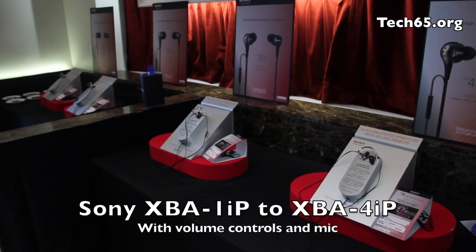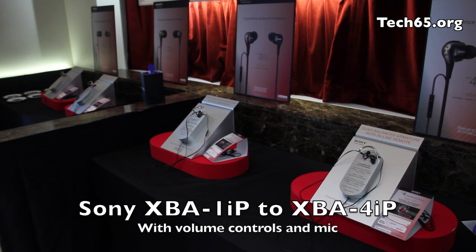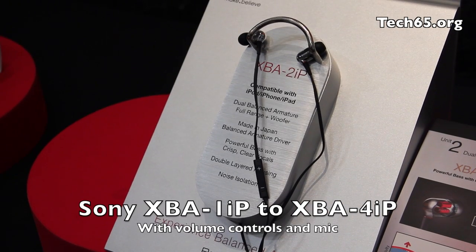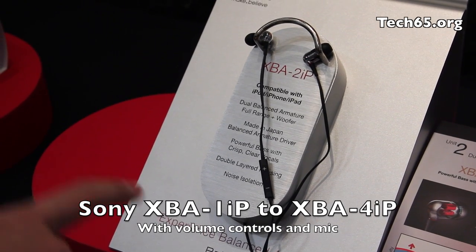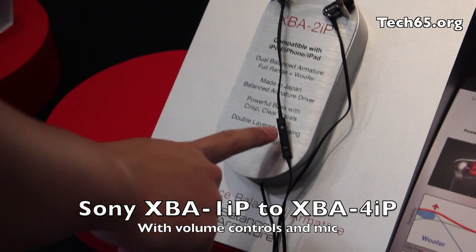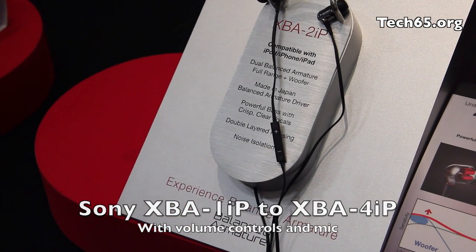The XBA1, 2, 3, 4 also have their respective iPhone versions. Here we can see the XBA2 IP at the back to show the iPhone version, and you can see the cable here, the volume control, as well as inbuilt mic.